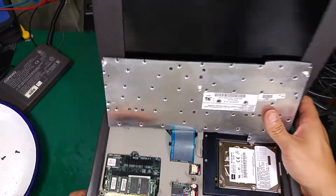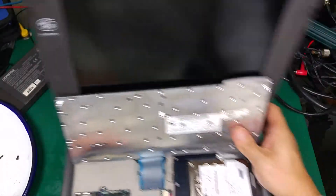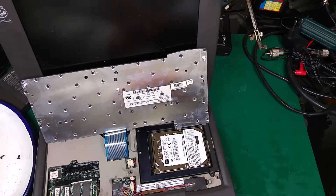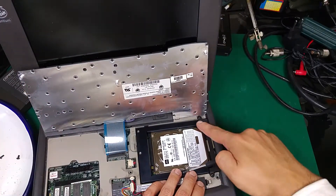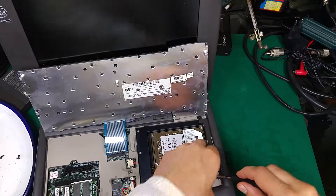Over here is our memory module, and on the other side we've got our hard disk drive, which I need to replace. Over here are two screws — the hard disk drive is in a caddy.